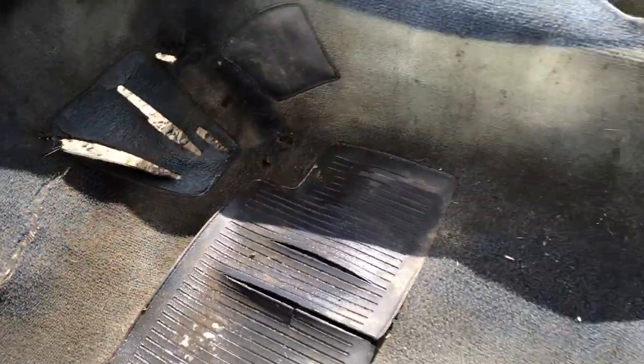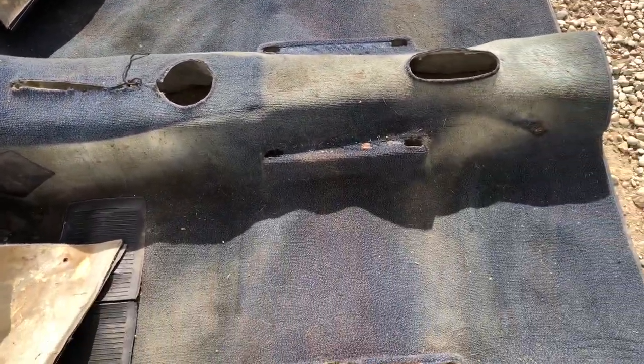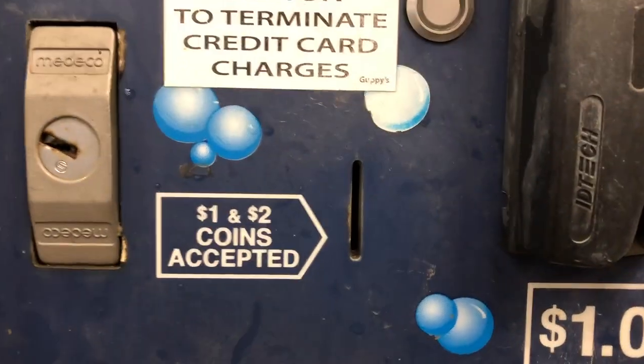Now the carpet can be installed. It was absolutely disgusting, and after some good time with the pressure washer, it was usable once again.